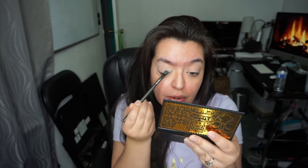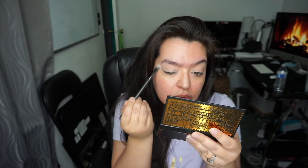I've already primed my eyes, I'm barefaced and looking crazy, but let's go ahead and set my primer. I'm using MAC Painterly Paint Pot and I'm just going to go in with 'Pan' and set everything on my eyelid. You always want to set whatever primer you're using so everything blends nicely.